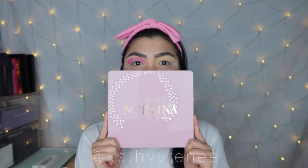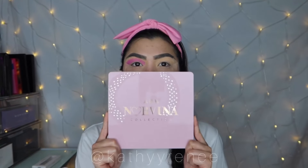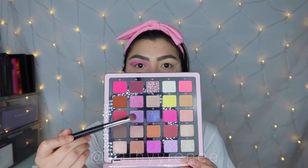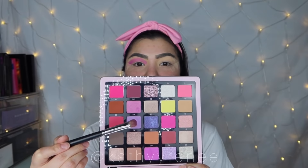Before we begin, we're going to be using the Anastasia Beverly Hills Norvina Collection Volume 4. The colors that we're going to be using are A3 and C4. I could be wrong because I'm relying on the camera here. The brush I'm going to be using is a Morphe M153 brush. I dipped the brush into the palette and I did not dust it off.